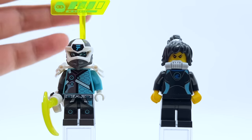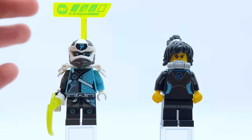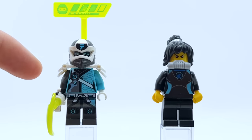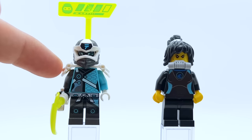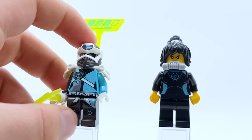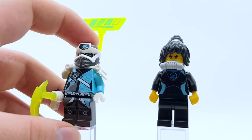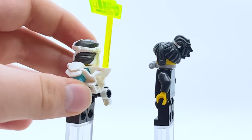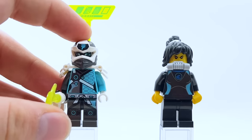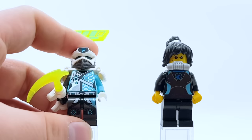Coming to Season 12 Prime Empire, here are the two Nya minifigures released — Digi-Nya and Avatar Nya. Digi-Nya is actually quite cool — a very unique minifigure. She uses a different shade of blue than on every single other one of her suits, which is a fun way to mix things up for Prime Empire. The white secondary color is probably the worst part of this figure, but the two different colored arms are super cool. The blue lights that all the ninja have on their suits actually fit Nya pretty well since blue is one of her colors. The level of detail is really fantastic.